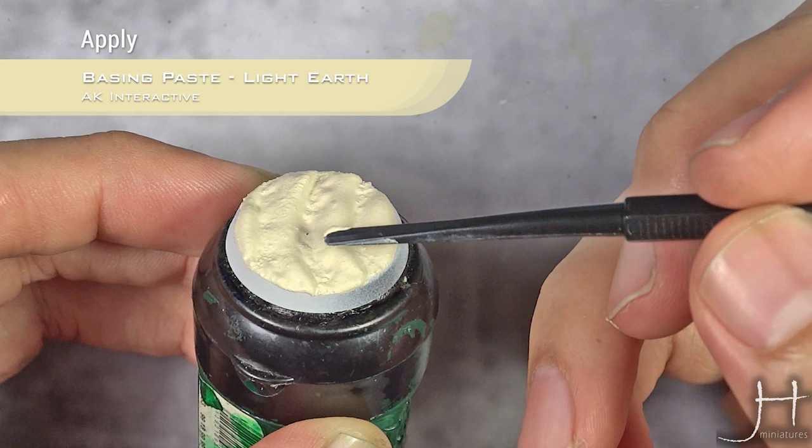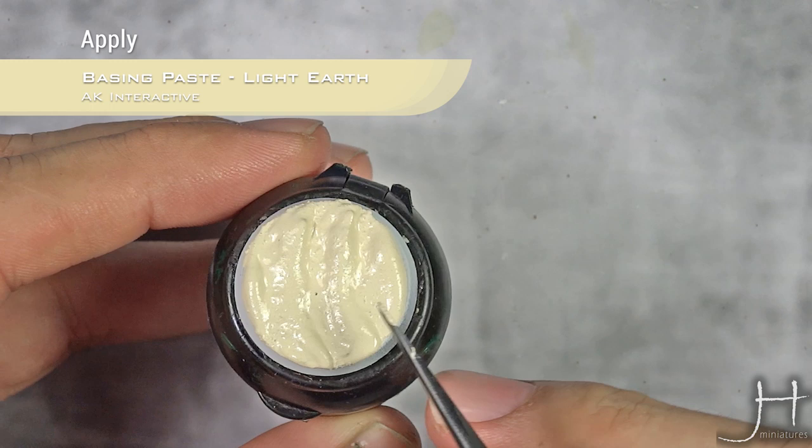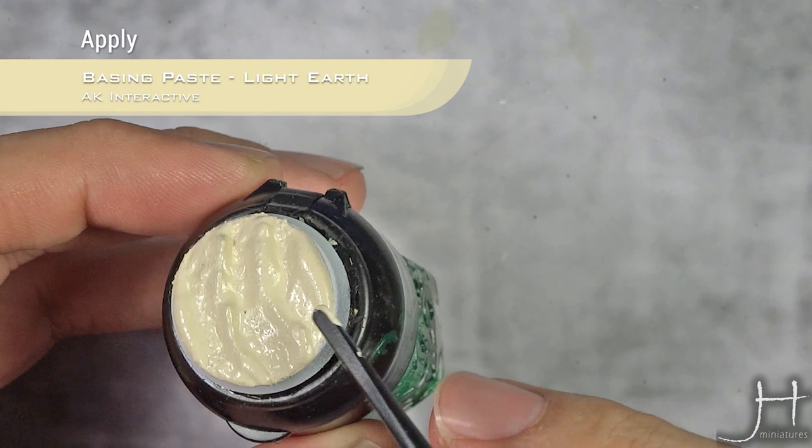If you find that with just one application it doesn't really show, let it dry and apply a second coat, reinforcing the crests of the waves.